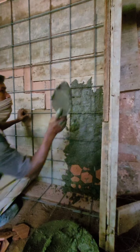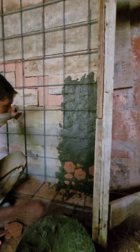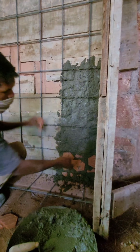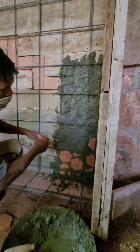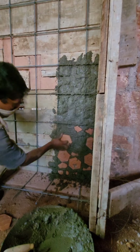We have to add the same level. Now, we have to add the cement to the cement.